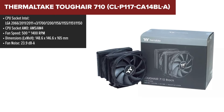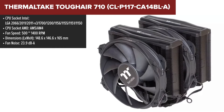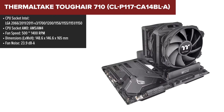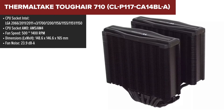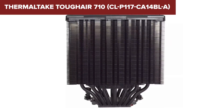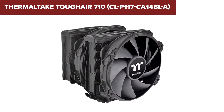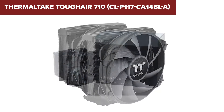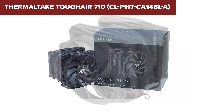The Thermaltake Tough Air 710 is a beast of a cooler that's all about doubling down on performance without cranking up the noise. It's decked out with a dual tower, dual fan design that's poised to handle the latest CPUs for both Intel and AMD, making sure your rig stays chill even under heavy load. No product is perfect, and the Tough Air 710 is no exception — the mounting system seems to be a bit of a pain point. It's not the easiest to work with, which can be a hiccup during installation, but once you get past that hurdle it's smooth sailing.